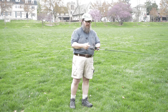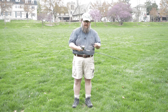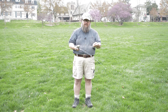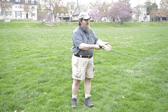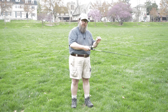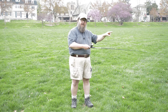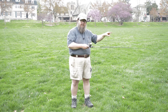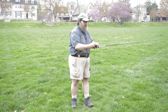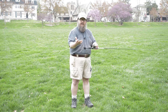Another technique you can use with a spin cast is to press the button and release it. Now you have full control of that line. You can use your other hand to control that line and make your cast. I find that I'm a little more accurate that way because I can control the precise time that I release the line. Remember, the line is going to go wherever that rod tip is pointed. Keep tension on the line as you reel back in and you're ready to go again.